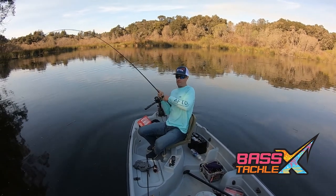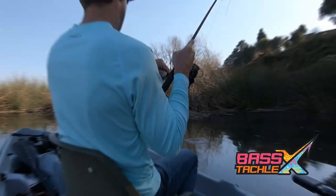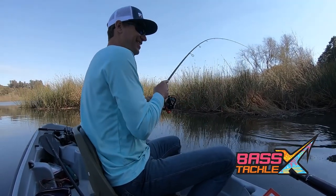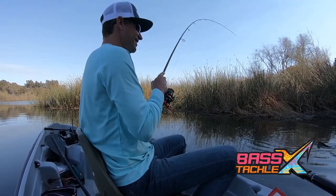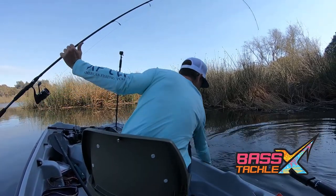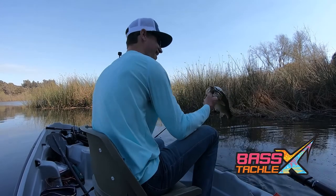Usually they're going to bite it on that initial fall, but sometimes they'll come out and just nose up to it as it falls down. That's why we're giving it that second little lift and shake so we can hopefully get them to bite on that one. If you're seeing that you're getting bit on that second lift, try throwing in a third and fourth lift because sometimes these fish are a little sluggish and they need a little bit more enticing to bite.